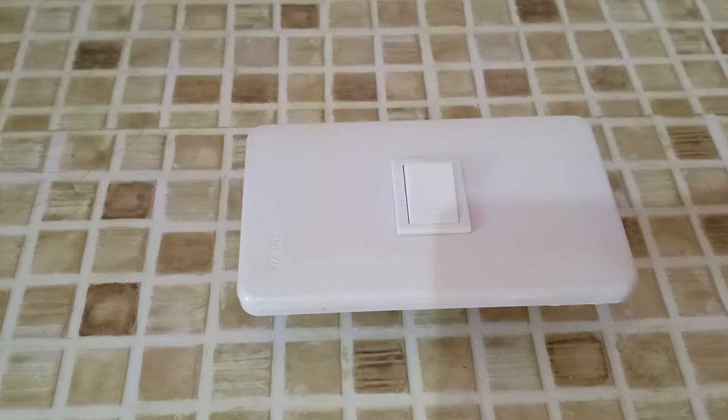Hi guys! In this video, I'm going to show you how to insert wires in our switches. I'm going to show you the first type of switch.